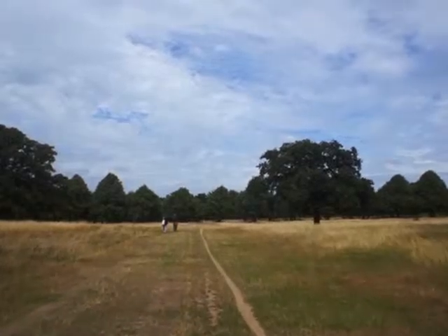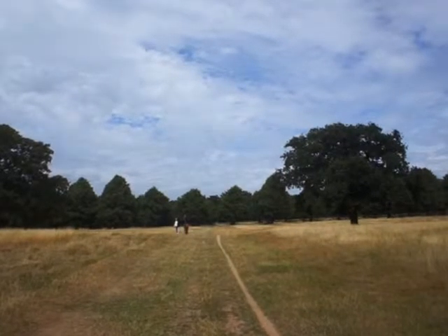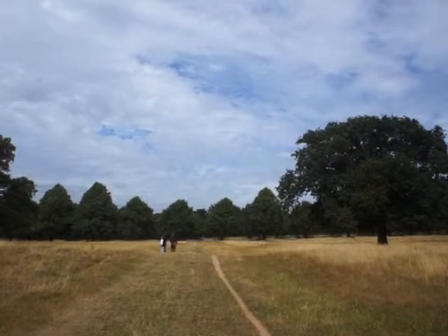So let me explain — I'm going to make a video: 7 parts and 1 painting, which means each day I'll be adding to this one painting, and hopefully I start right now.